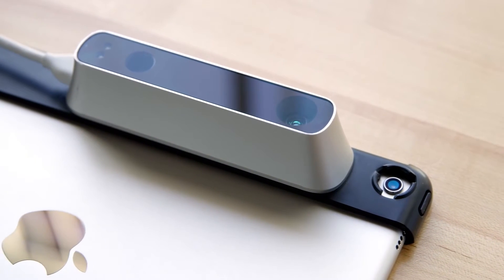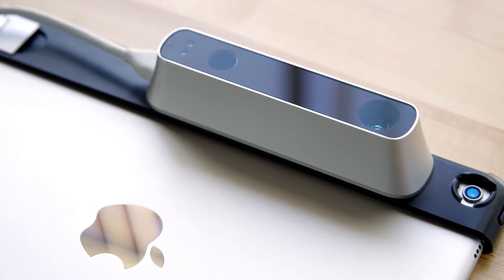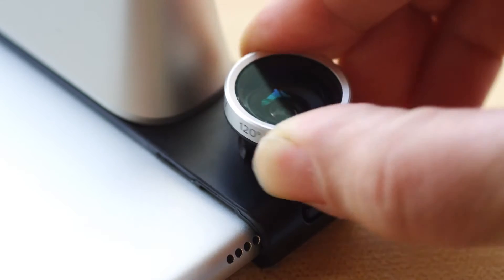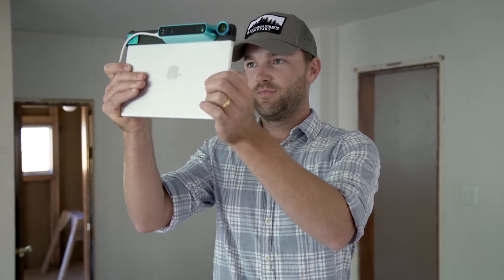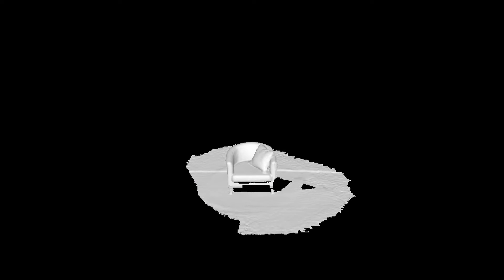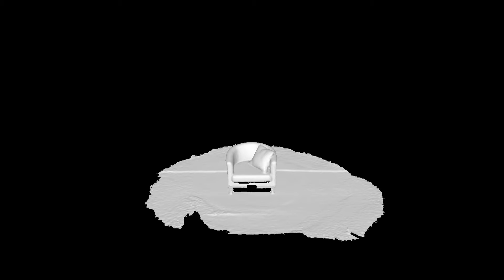To make real-time 3D mapping possible on the iPad, we had to create new hardware and new software. First, we created the Structure Sensor, giving mobile devices scale-accurate depth sensing. Next, we're introducing a new 120-degree wide-vision lens, which means you'll experience our most stable motion tracking yet. And most importantly, we've upgraded our mapping algorithms.